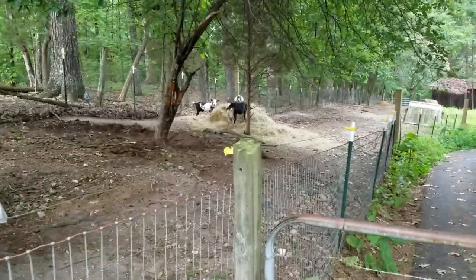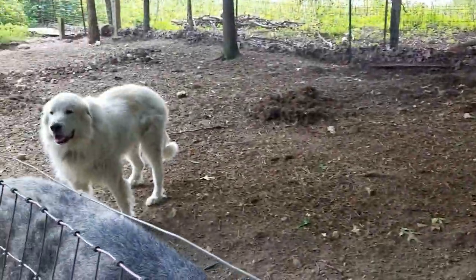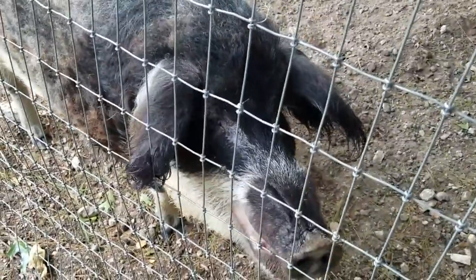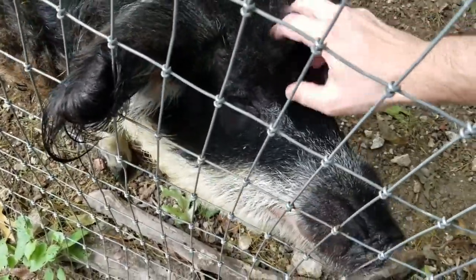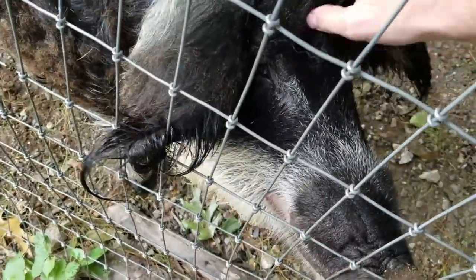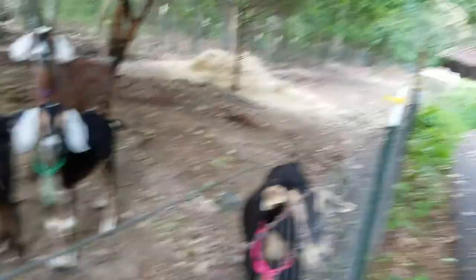I just wanted to show you real quick one of the areas that's really bad and dirty. Hey, Albie. I see you. You're a good boy. I want to put a couple of the round bales in here where it's kind of gotten really bad. This is in the dry lot.